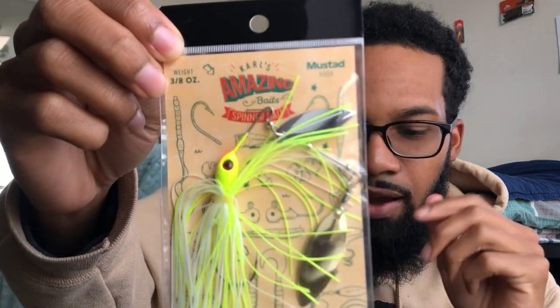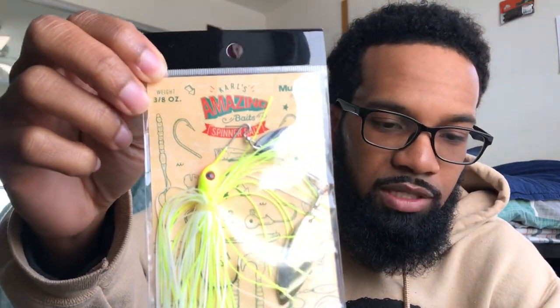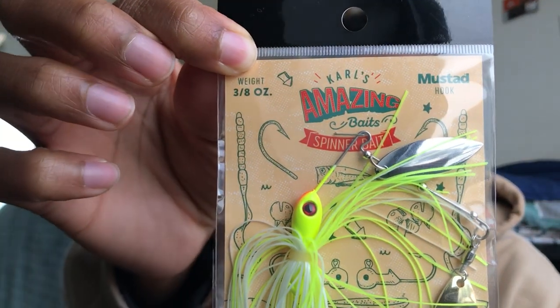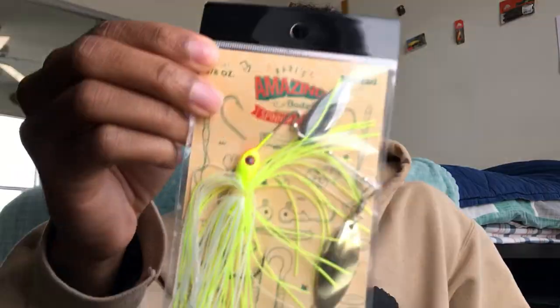We got a spinner bait from Carl's Amazing Baits — a nice chartreuse and white spinner bait with a gold and silver blade. I think I threw my first spinner bait this summer; it was a Walmart black spinner bait, about a dollar, and I was throwing it with a fluke and catching fish. So spinner baits are another one I need to throw more.